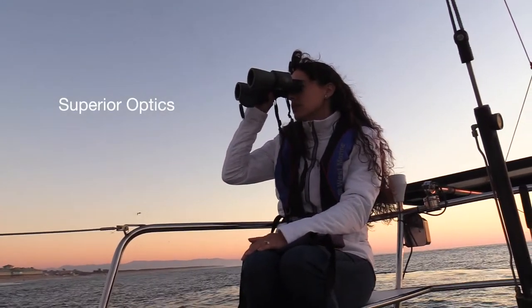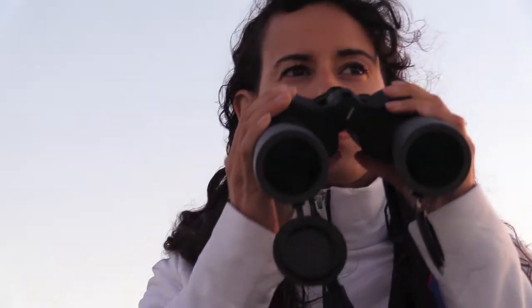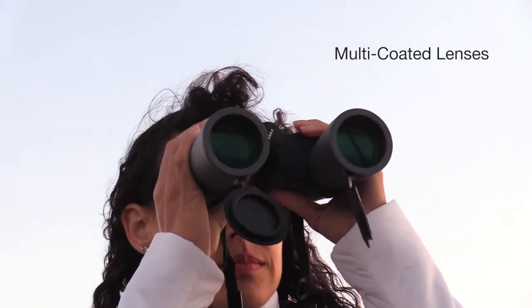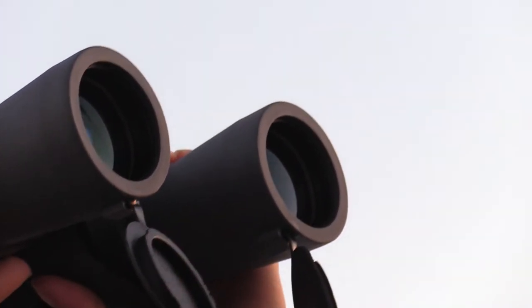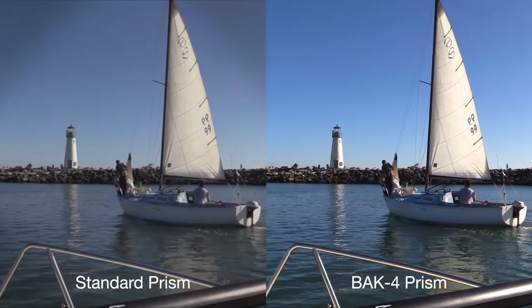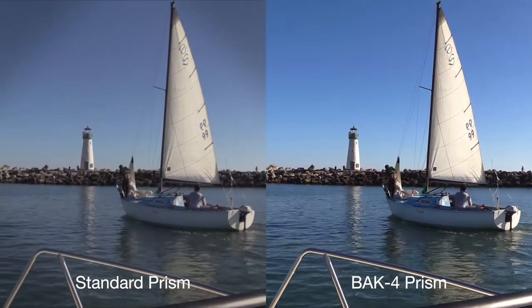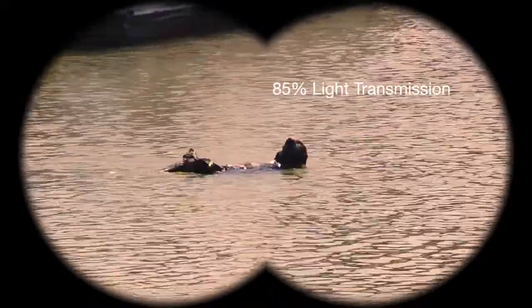We also wanted our Coastal 200 binoculars to have great optics, so they used the same system as on our more expensive Coastal binoculars. With multi-coated lenses for brightness in low light conditions and to eliminate all possible stray reflections from the interior lens surfaces. We used BAK-4 prisms made from top quality barium crown glass. This gives us a best-in-class light transmission efficiency of 85%.